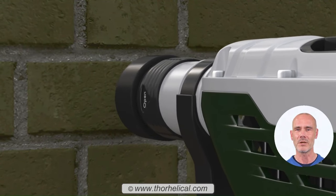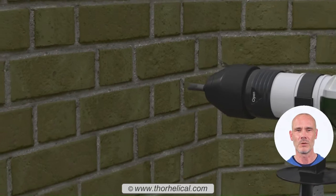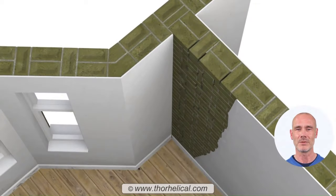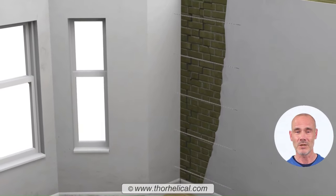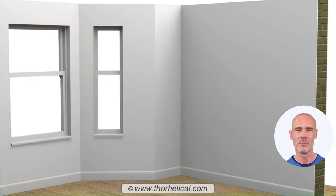Once set, with the tie recessed below the masonry surface, each part of the wall or wall junction is locked firmly together. A series of these high-tensile, 12mm helical ties increases the strength of masonry and distributes loads evenly over the entire reinforced area.